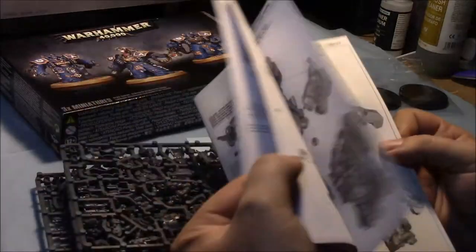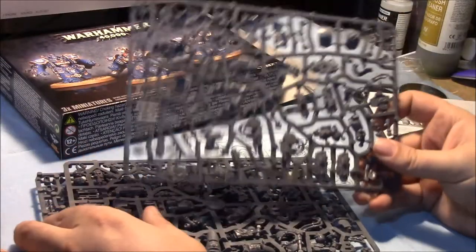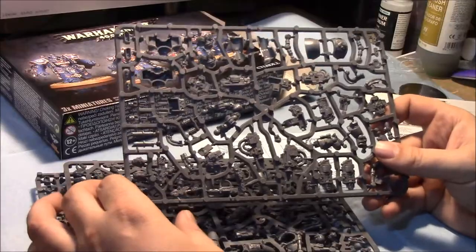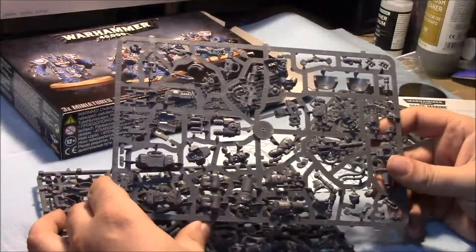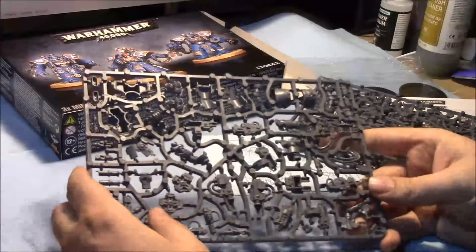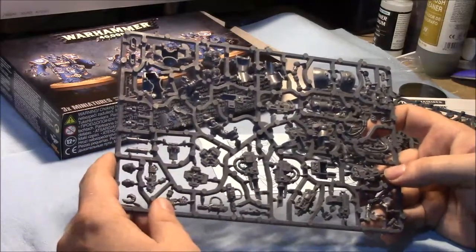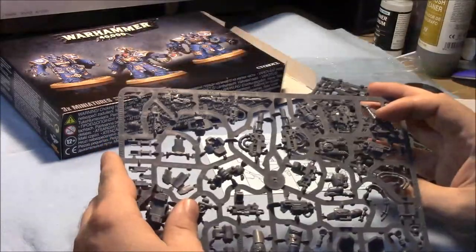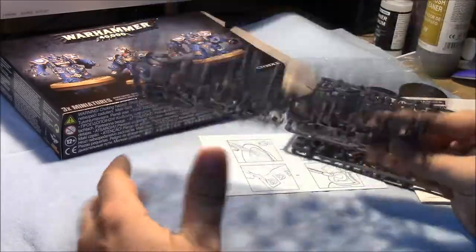I just want to go through some information on how to magnetize them, because they're not cheap and they're going to be situational for different armies, especially if you're allying them in. You're going to want them out with melee or ranged weapons depending on what you do. These work especially well with Imperial Fist rules — they get Tank Hunters on heavy bolters. If you have heavy bolters on them it works out, but in general Devastators are probably going to be decked out with lascannons and missile launchers.